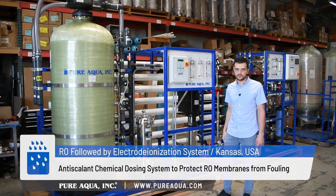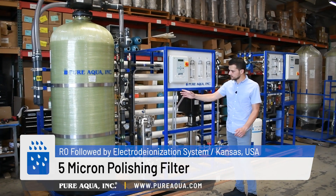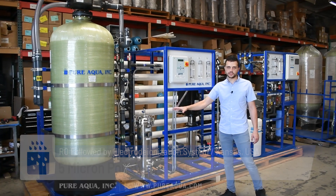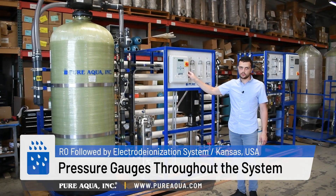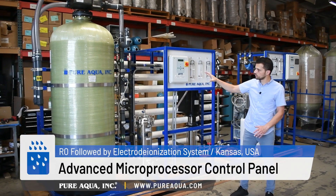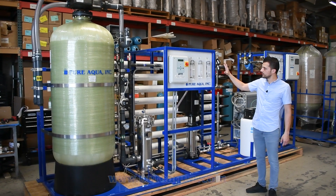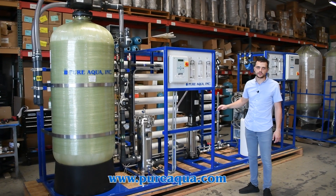From there we pass it through a 5-micron polishing filter. As shown here, we have our standard instrumentation package, which comes with pressure gauges throughout the process, flow meters, and Pure Aqua's microprocessor control panel, which controls the RO and ensures all flow rates and process conditions are met.